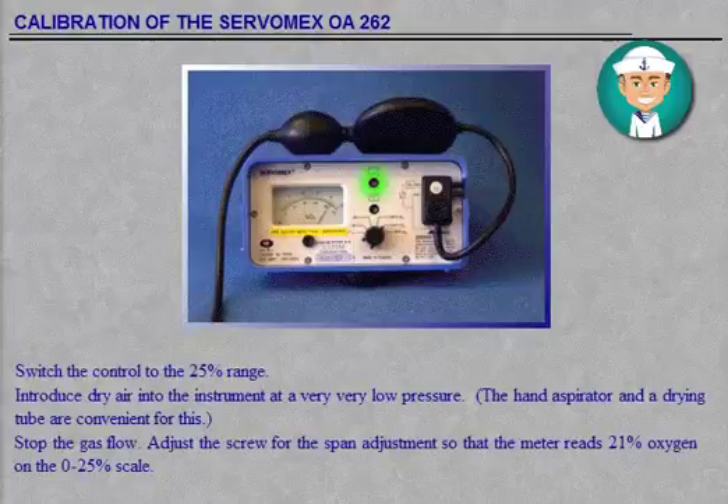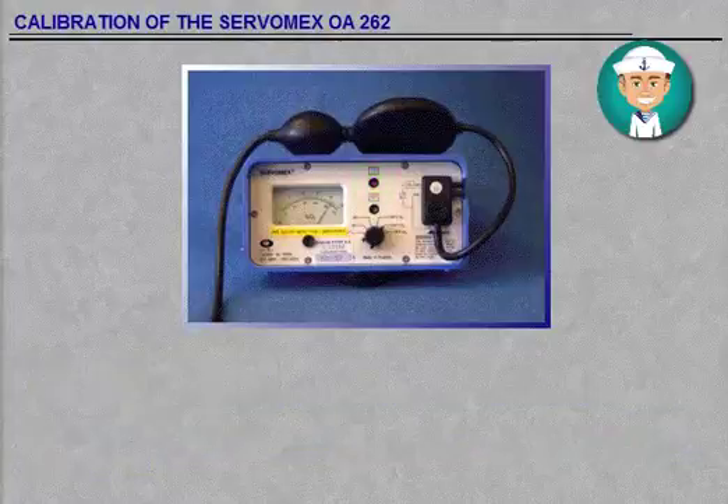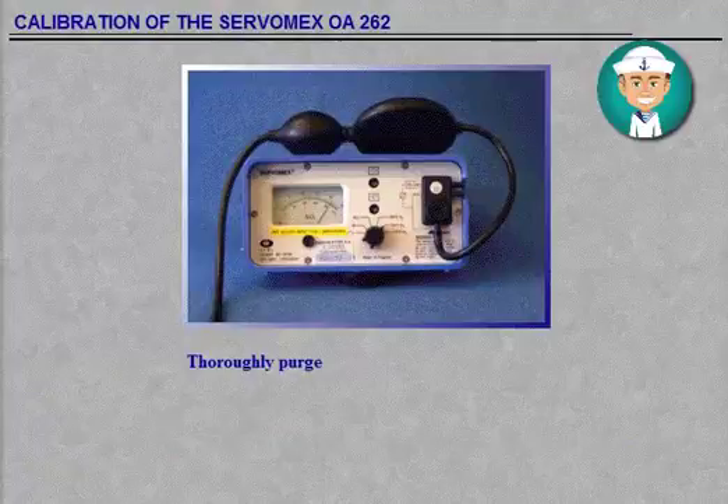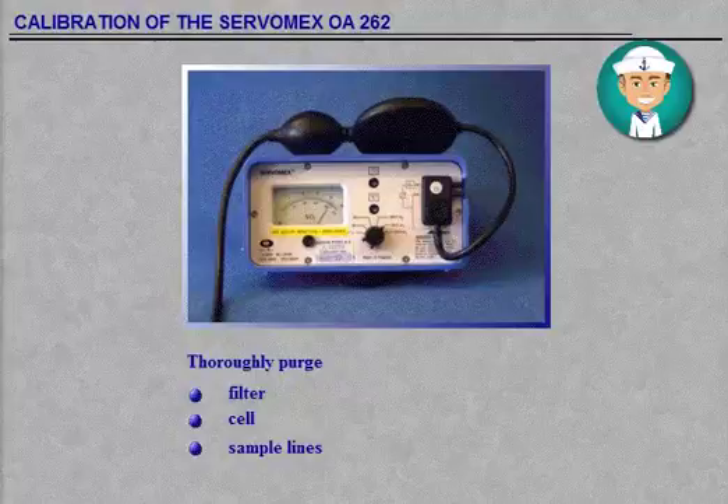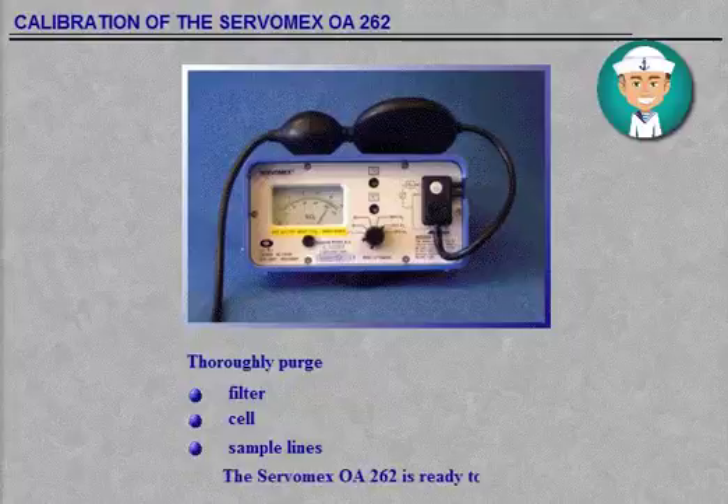When changing from air or oxygen to nitrogen or vice versa, ensure that the filter, cell and sample lines have been thoroughly purged. One minute with a standard hand aspirator should be enough. With long sample lines, an electrically driven pump is recommended. Place the indicator in the carrying case — the Servomex OA262 is ready to use.